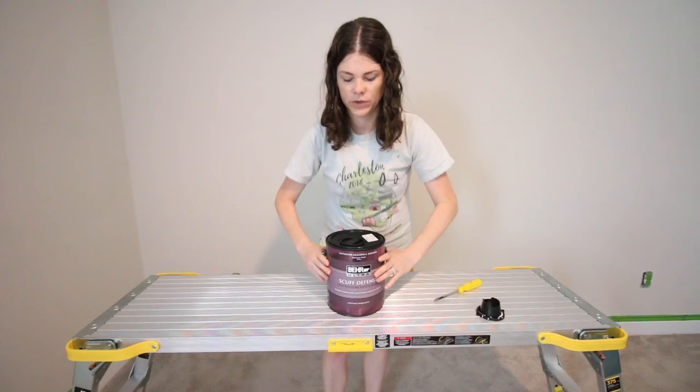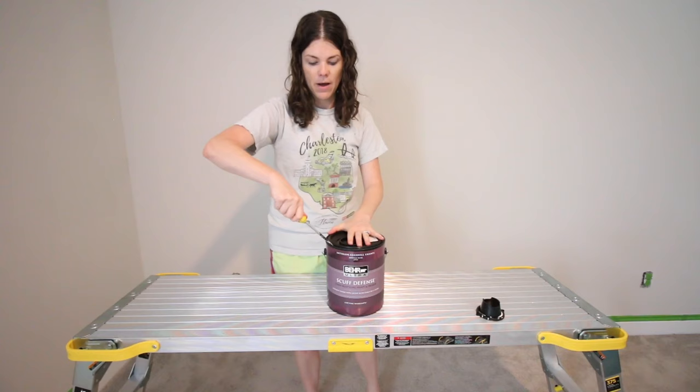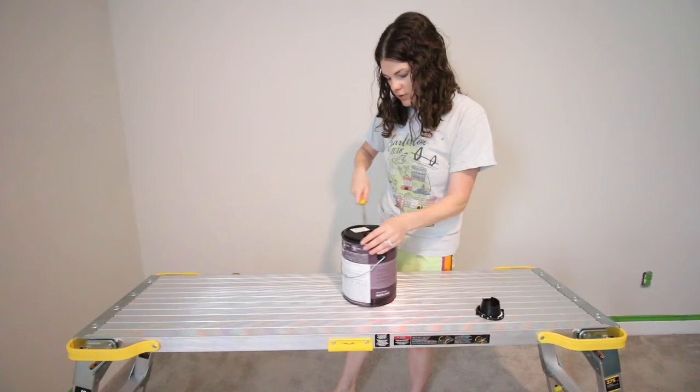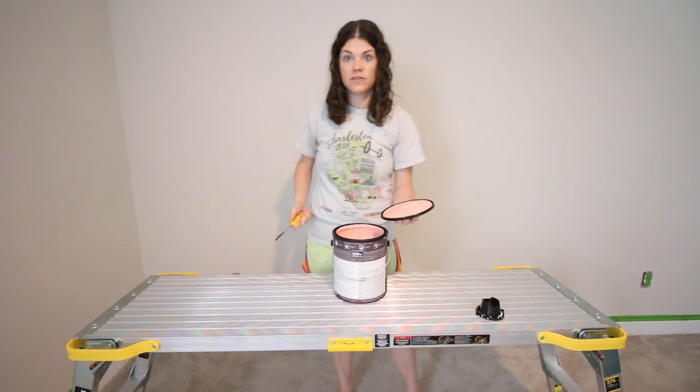First of all, you can just take your screwdriver and pop it around, insert it between the outer lip of the can and the top lip of the lid. It is a plastic lid instead of a metal lid, which is what you usually get on other paint cans, but Behr is going with plastic now. So you can just take the lid off that way.